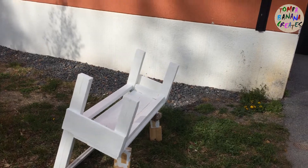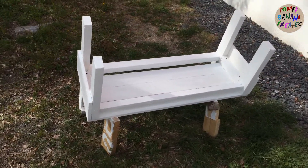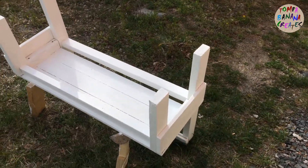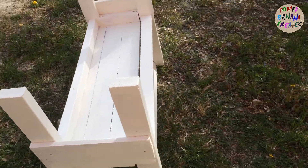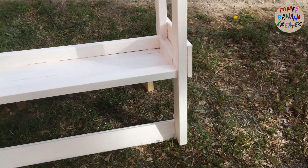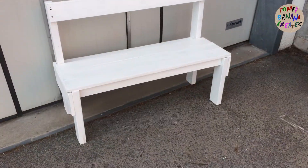How do you like my stand there? It's very secure, don't you think? But it actually worked and it stayed like that until it dried out, and then I could turn it around.